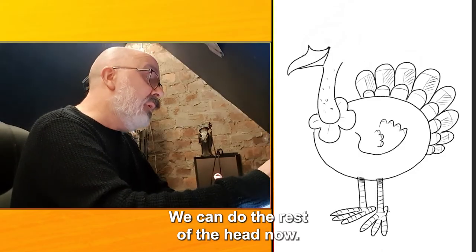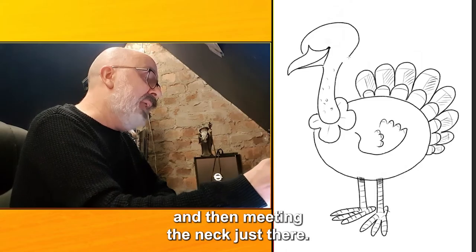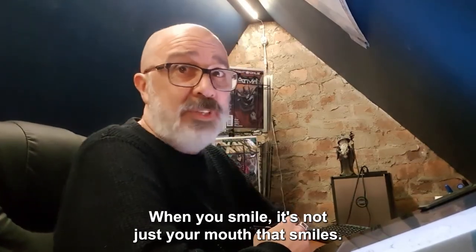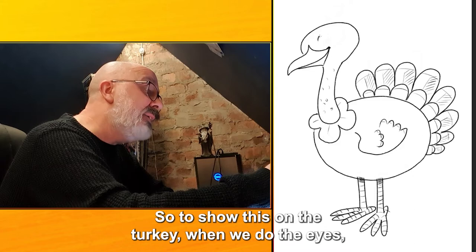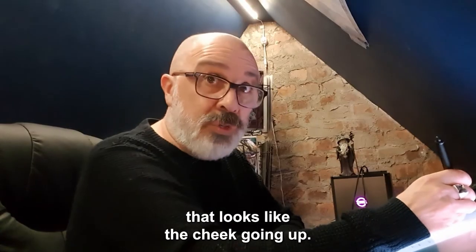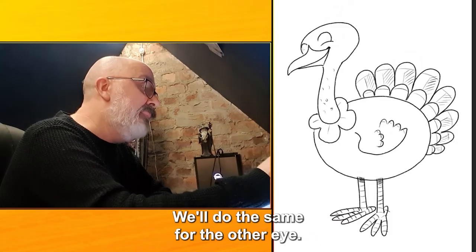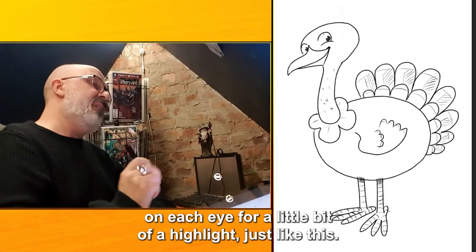We can do the rest of the head now — just an oval shape like an egg all the way around, then meeting the neck just there. When you smile it's not just your mouth that smiles, it's your cheeks and your eyes as well. So to show this on the turkey, when we do the eyes we'll do this shape for the eye and then a curved line here that looks like the cheek going up. We'll do the same for the other eye. And let's not forget the eyeballs themselves, with a little dot of white on each for a highlight.